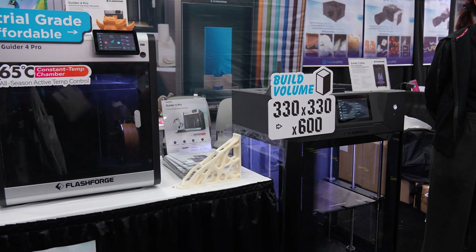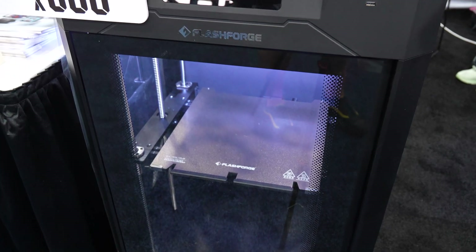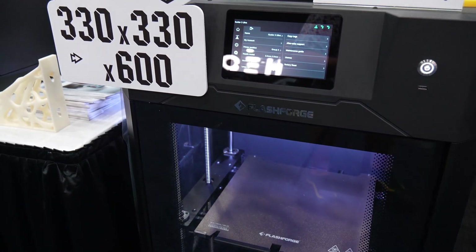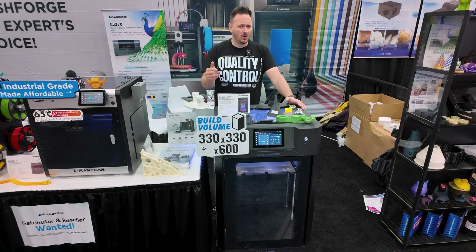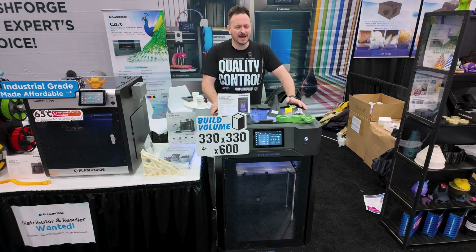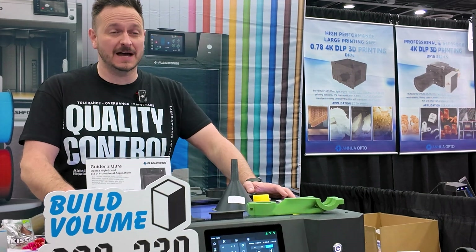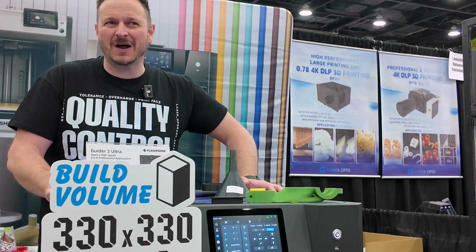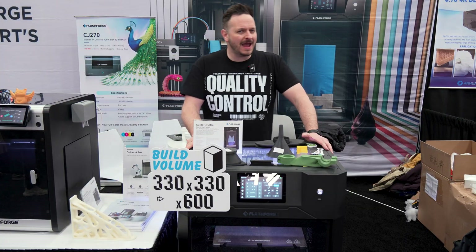The Guider 3 Ultra, by the way, is the next level altogether — a 330 by 330 by 600 millimeter print volume. This is going to cost you $3,000. It's the prosumer or pro-user printer. And I'll tell you what, this is absolutely amazing. It's a Core XY 3D printer, and this is one of the ones I'd probably like to have in the studio. You never know what might happen in the future.